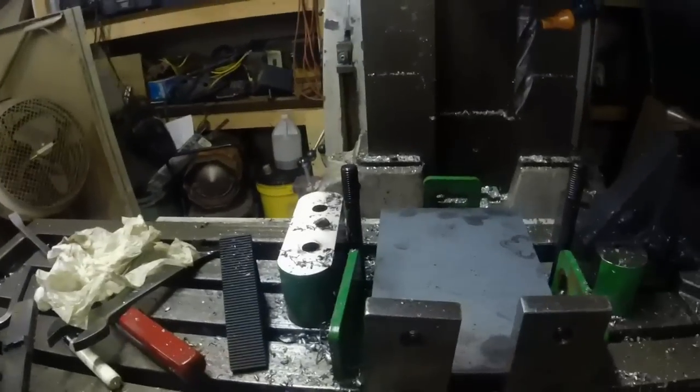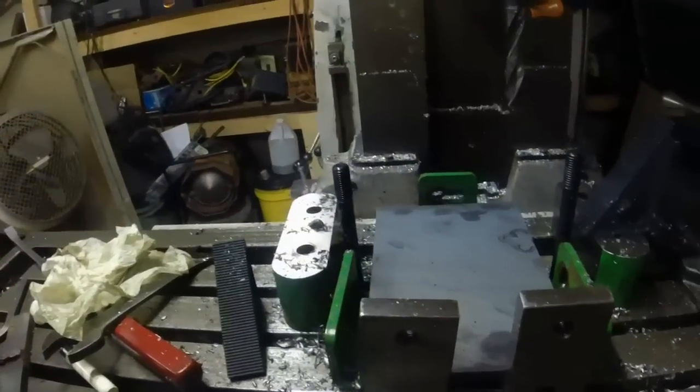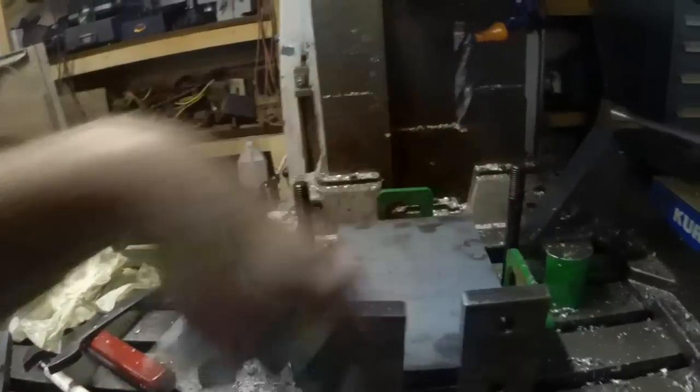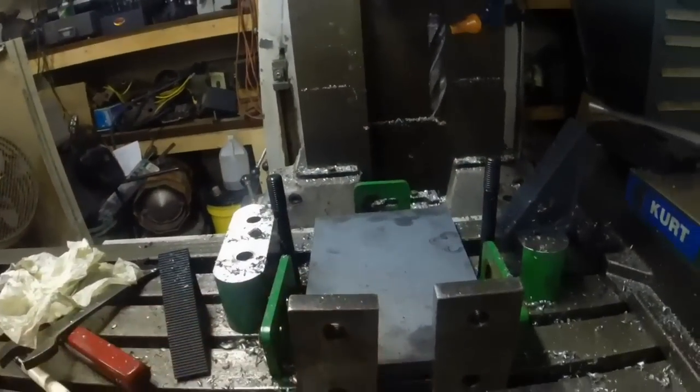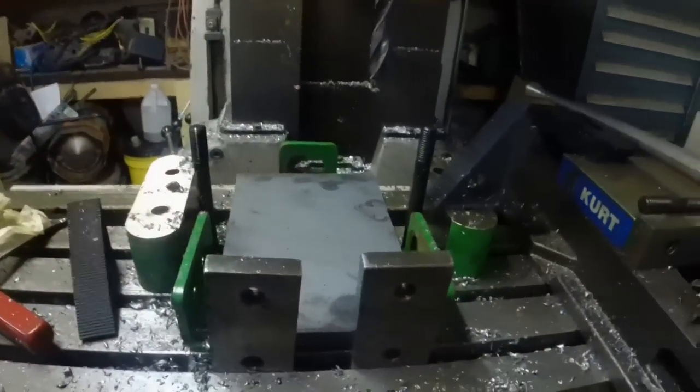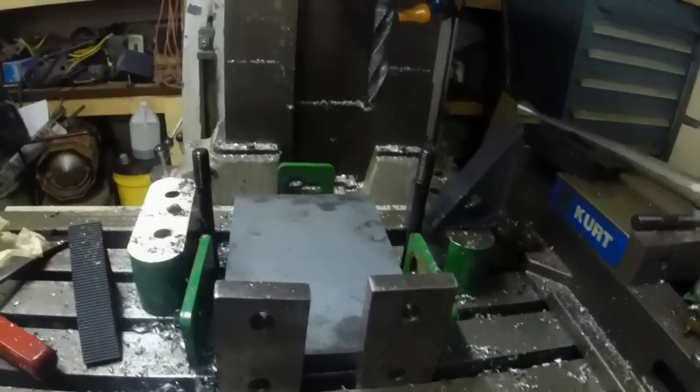Especially if you're drilling - a drill is not perfect within a thousandth or something anyway, so this is more than good enough for doing drill work. We're way better than a drill press, it's fast, easy, and I just want to share that with you. Hopefully that tip will help you.